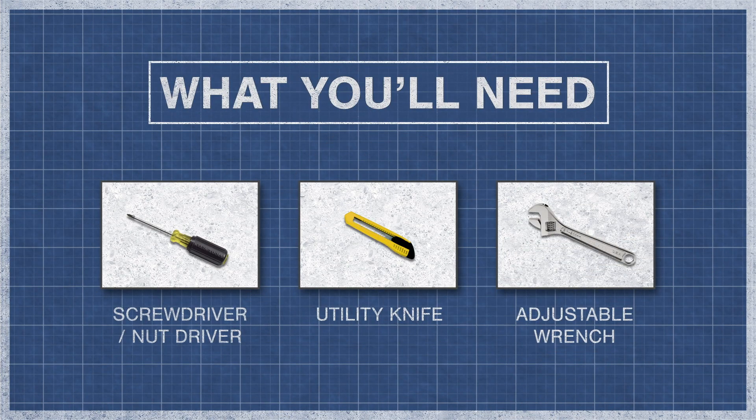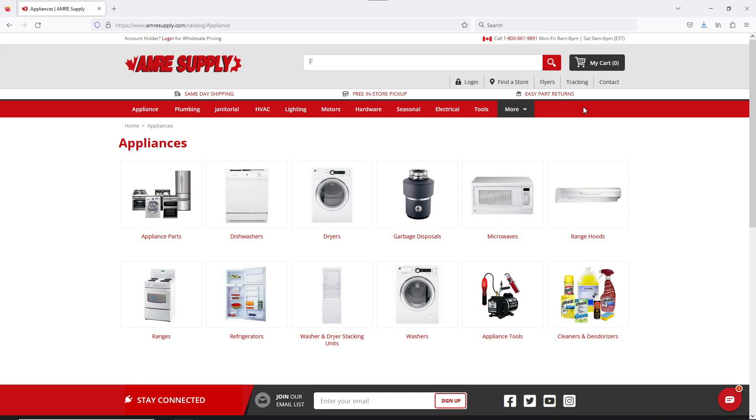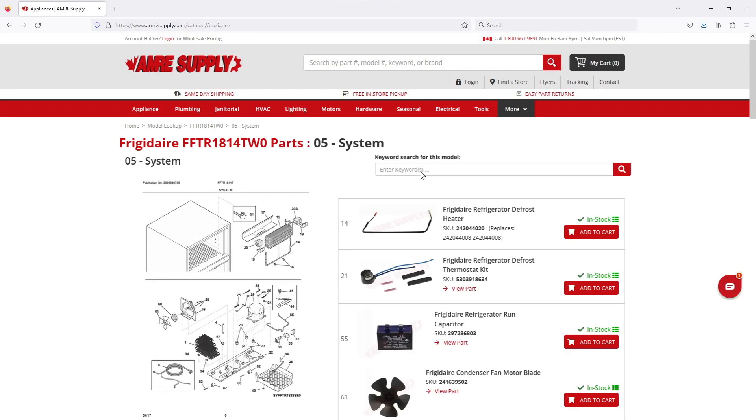To begin you might need a screwdriver or nut driver. You might also need a utility knife and an adjustable wrench. In many cases ice makers are sold as a direct replacement and don't come with any accessories. When installing an ice maker for the first time you'll need the ice maker kit, which includes an ice bucket, fill tube, and a water valve. To see which ice maker you'll need, you can enter your model number on the Amory Supply website. This will bring up a model breakdown with the exact replacement parts listed on the side.